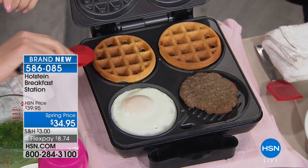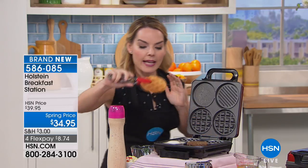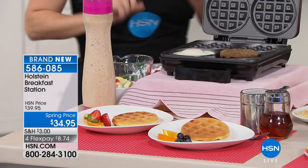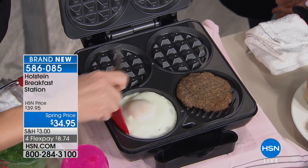Just like any other Holstein item, you don't have to fill up every section every time. So if you wanted to just make waffles one day, you could do that. If you wanted to just make your egg that one morning, you could do that. And because it's nonstick, it's always easy to clean. I think that that is so important in the morning, especially when we're in a rush.